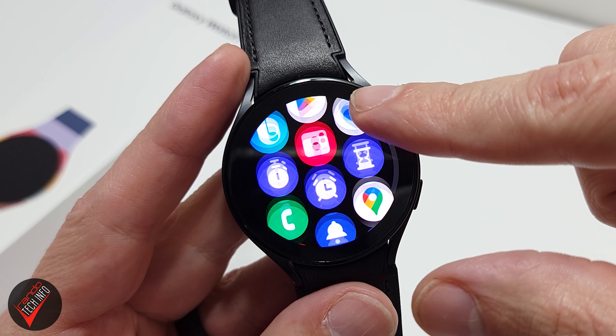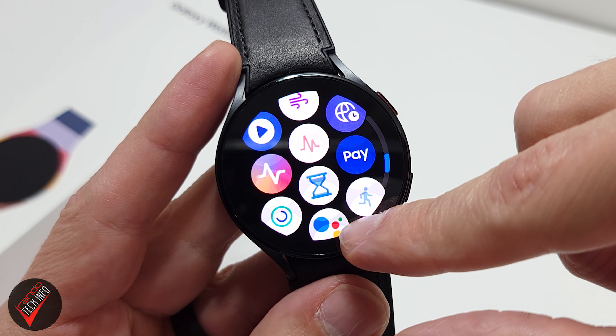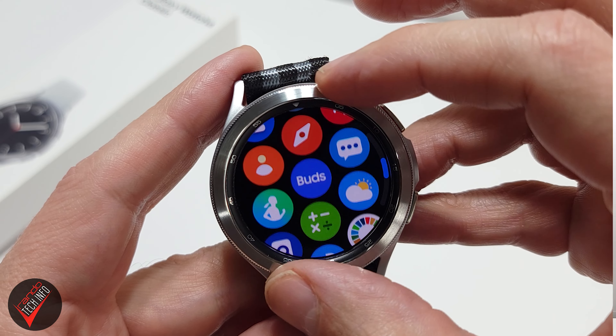Just a couple of years ago, Wear OS devices were riddled with bugs and jittery, less-than-stellar performance. But recent history has seen across-the-board performance improvements across all Wear OS devices, with Samsung and Google largely leading the charge. The Galaxy Watch 5 is packing Samsung's latest wearable chipset, the Exynos W920, with 1.5GB of RAM and 16GB of storage. While the W920 is Sammy's latest wearable chipset, it was actually first used in the Galaxy Watch 4 from last year, so this is actually its second time around the block.